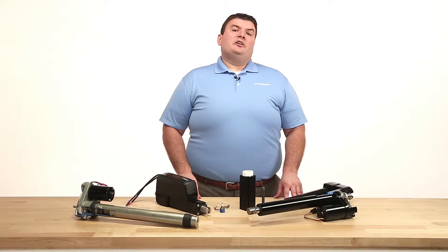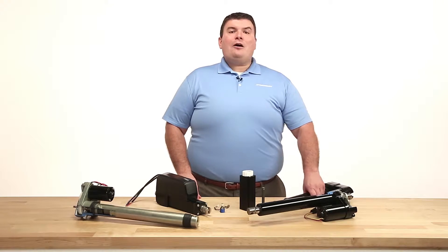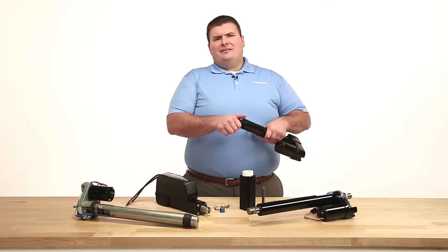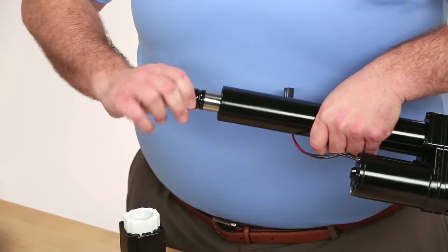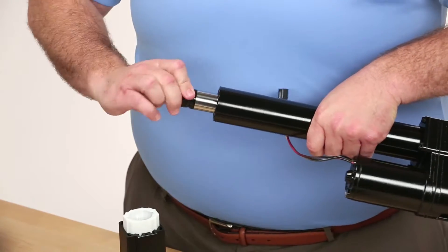Many of Thomson's linear actuators are designed to allow for rotation of the extension tube. This can simplify the installation process by allowing manual rotation of the extension tube to a specific mounting location.